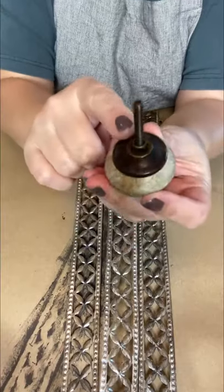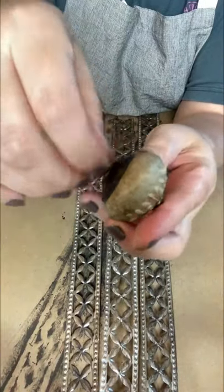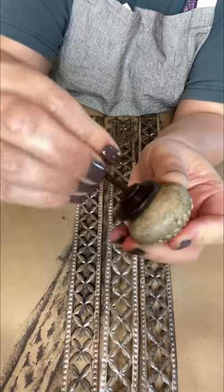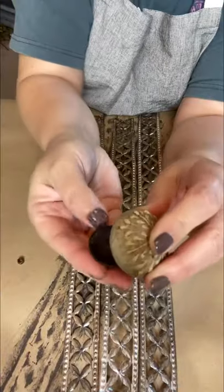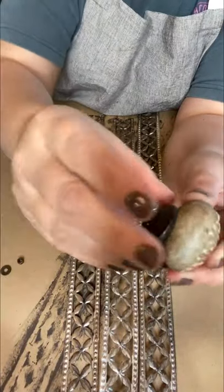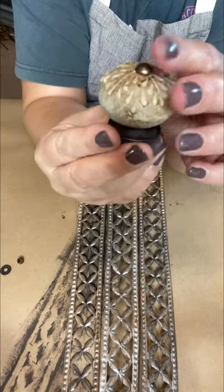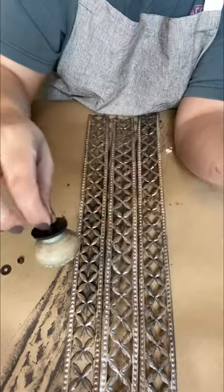Here is my decorative knob from Hobby Lobby. I'm unscrewing the little nut that comes on there, along with a washer that's under there. If you've never purchased Hobby Lobby knobs, they're great for all kinds of crafting — they come with a nut and a washer and an underpiece. Watch what I'm doing: I'm going to flip that underpiece because I want to give it a little bit more height the way it looks on my pumpkin. Set that to the side.